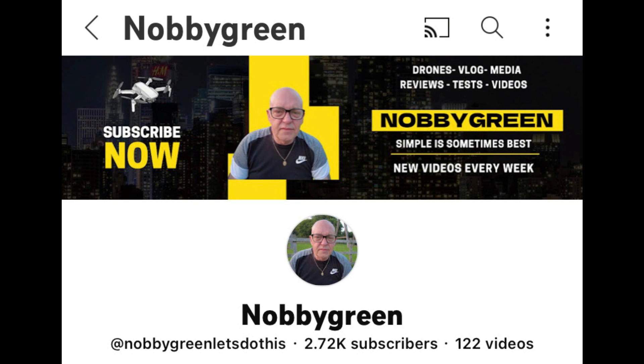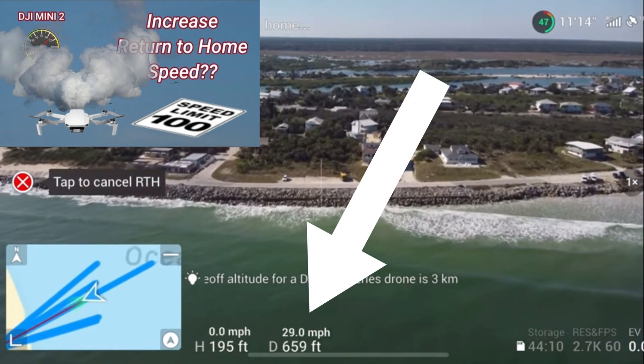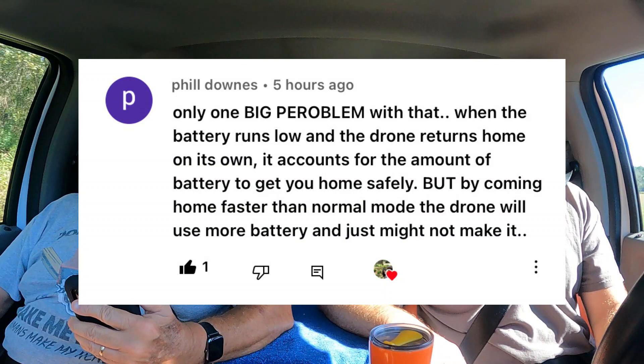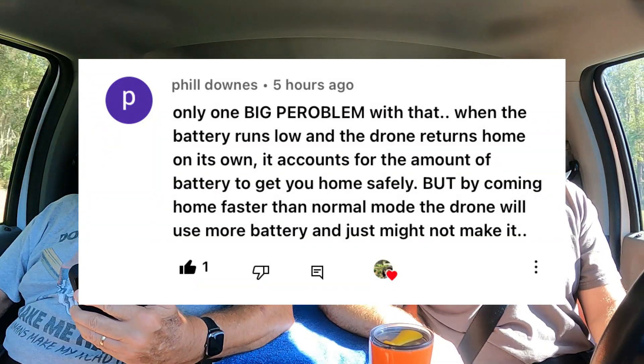About a year and a half ago I got a tip from Nobby Green. He told me that if you're returning home in sport mode, you can increase your speed on the return to home flight, because return to home is calculated for 23.8 miles an hour no matter what mode you're in. But if you hit forward on the stick in sport mode, it'll go up to about 29 miles an hour. We did a video on that and it worked. We got a comment from Phil Downs pointing out one big problem: when the battery runs low and the drone returns home on its own, it accounts for battery to get you home safely, but coming home faster than normal mode uses more battery and just might not make it.